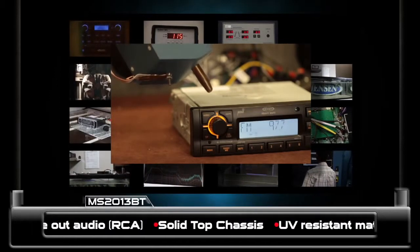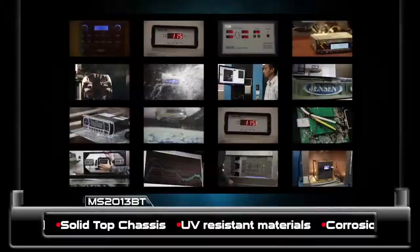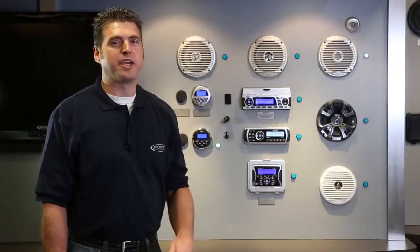The stereo also goes through extensive electrostatic discharge testing on the exposed control areas as well as I/O connections, demonstrating it can withstand the most severe static buildup. So now that you know what really makes a true marine stereo, don't settle for anything less than Jensen Marine Electronics. Jensen — expect more, get more.